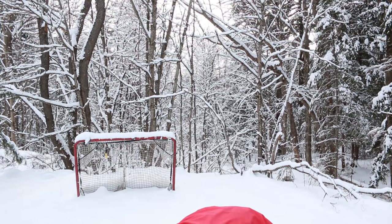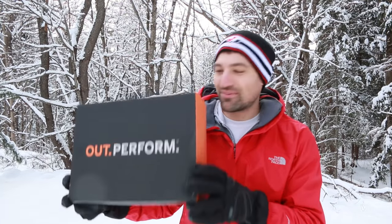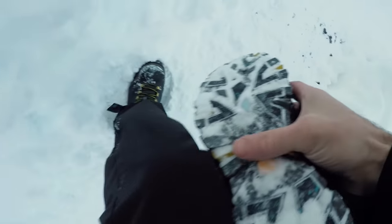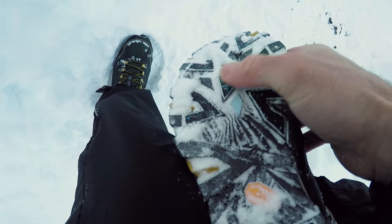Now, usually when I'm doing backyard rink stuff, I'm wearing these big knee-high rubber boots with the insulation. But Morrell Boots sponsored this video and sent me these fancy boots to wear. They've got this fancy arctic grip technology, which is supposed to keep me from slipping around in the snow, so we'll see how that works.